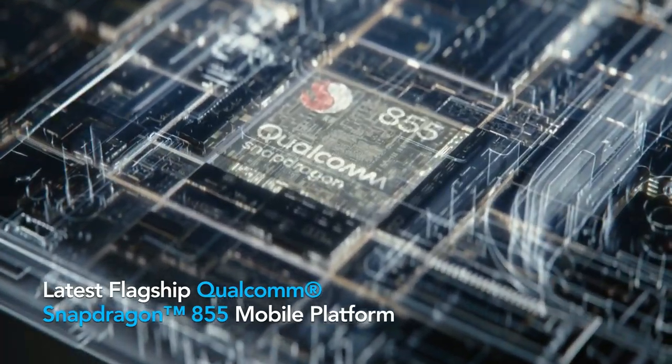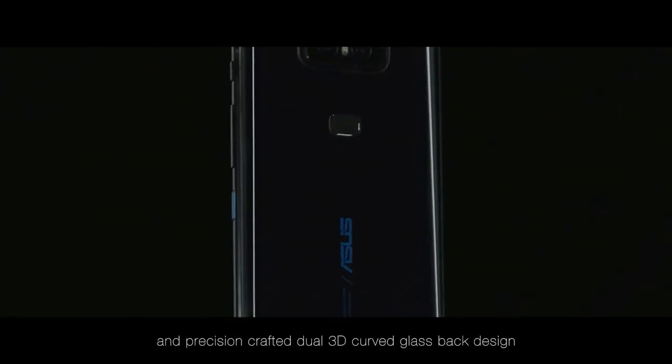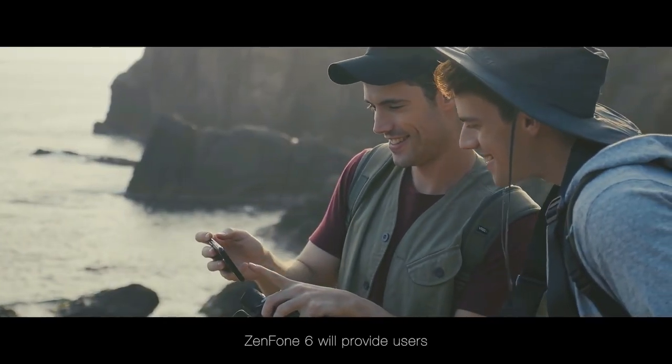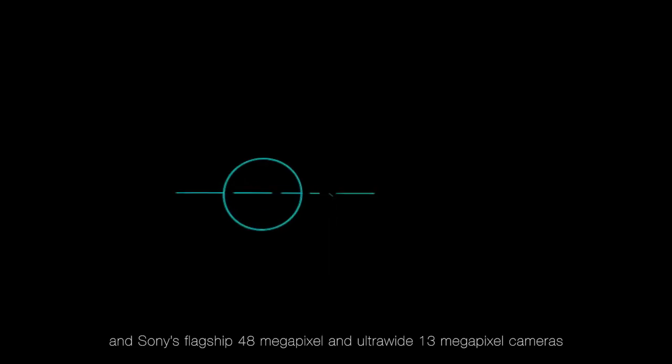It is powered by Qualcomm Snapdragon 855 processor and comes with 8GB of RAM. As far as the cameras are concerned, the Asus Zenfone 6 on the rear packs a dual camera setup consisting of a 48-megapixel camera along with a 13-megapixel ultrawide sensor.